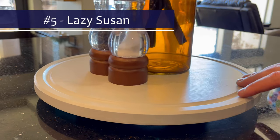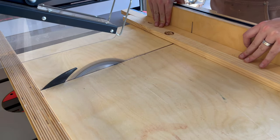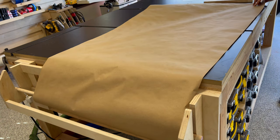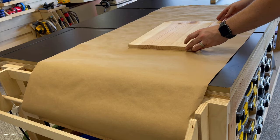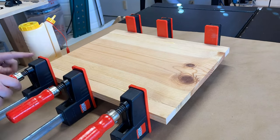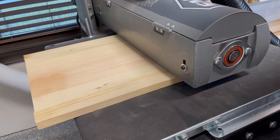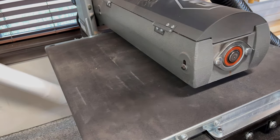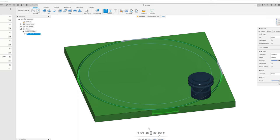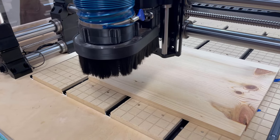The last project on my list is going to be a Lazy Susan. This is a very simple CNC project, but for those making these with bandsaws or other means, the CNC is a much better application for this type of project. It does have a larger footprint, so I'm going to have to do a panel glue-up, using some leftover pine from a previous project. Once the panel is dry, I run it through my drum sander a few times to remove the top layer of glue. The design is just two concentric circles — the outer circle is the contour cutout, and the inner circle is like a juice groove on a cutting board, providing a design feature and an area for your fingers to grip when using the Lazy Susan.